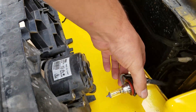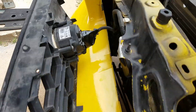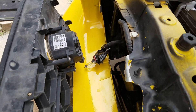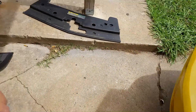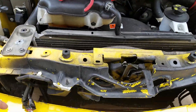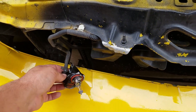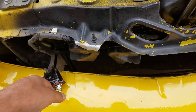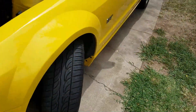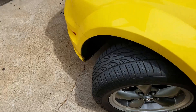You'll want to disconnect your fog lights if you're removing the grill, though it's not necessary if you're just removing the bumper unless you're changing the grill or fog lights. Set that to the side. You're going to need to turn your wheels all the way to the side you're working on — if you're on the driver's side,